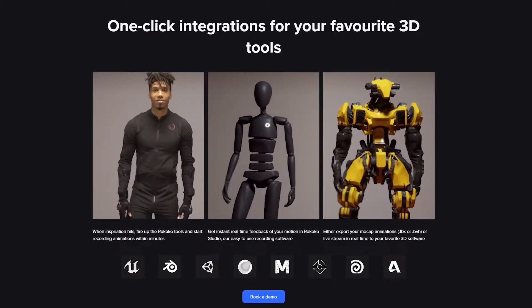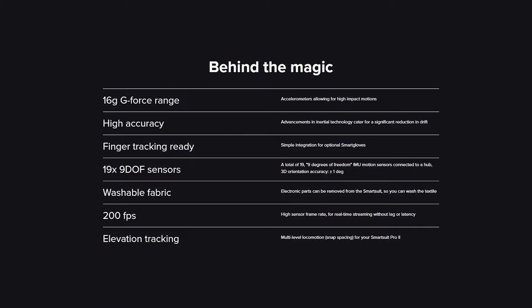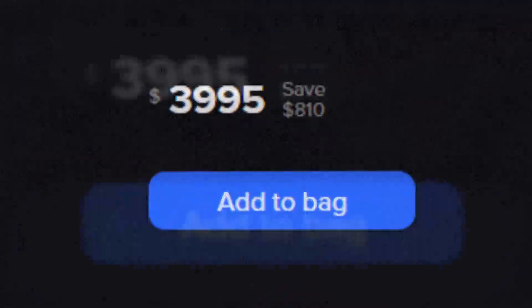Luckily, as time has gone on, consumer-grade motion capture solutions have made their way onto the market, like the RococoSuit. It's a pretty neat system, and instead of relying on arrays of cameras like big Hollywood motion capture studios typically do, the RococoSuit instead uses accelerometers and IMU sensors to capture motion data at 200 frames a second.